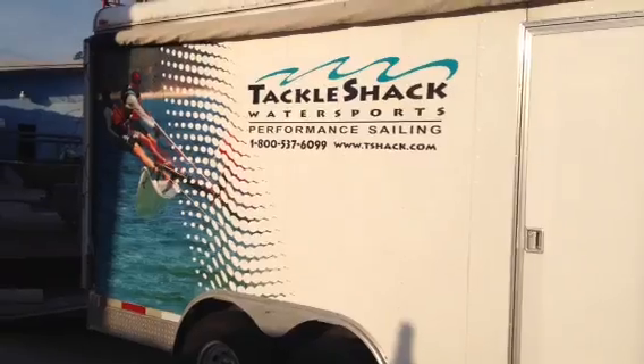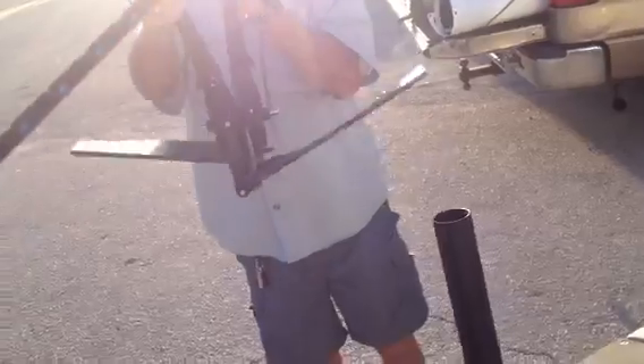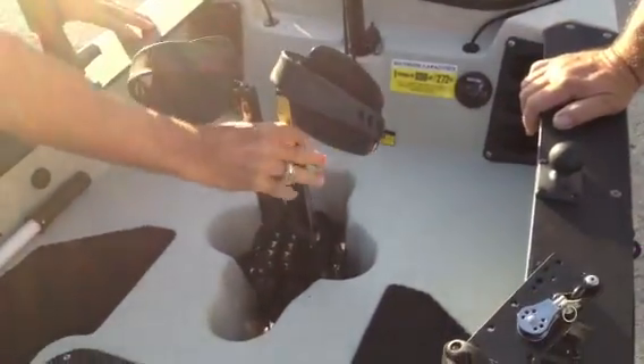And here's Richard back with the last shot. This is what makes the whole boat go — this is where it's all at. Go around from the other side so you can get a good shot at it. That is the Mirage Drive. That's the power plant. Without that thing, this isn't a Hobie — it's just a kayak.